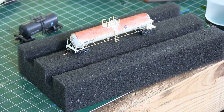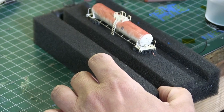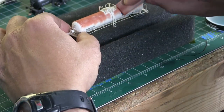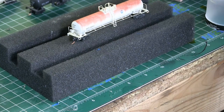Very happy with the final outcome here. I'm going to take it over to the spray booth and hit it with some dull coat now. Very surprised that it did not fade a whole lot on the white car. So very easy to do — go ahead and give it a shot, I think you'll like it.